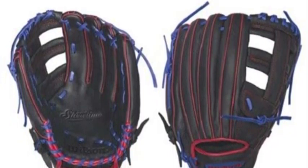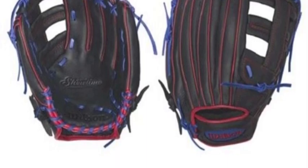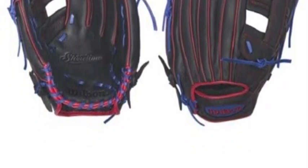The single post web on this 13-inch model makes this the quintessential slow pitch glove, and is one that you can trust to hold up for many, many seasons.